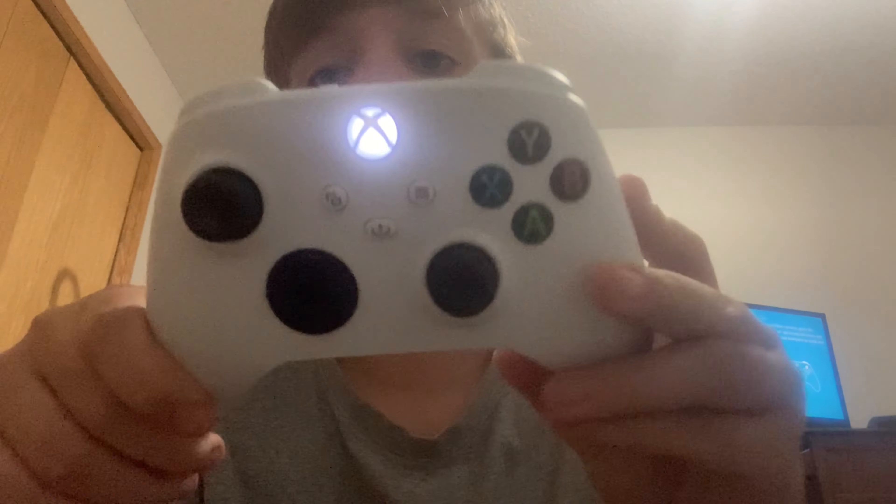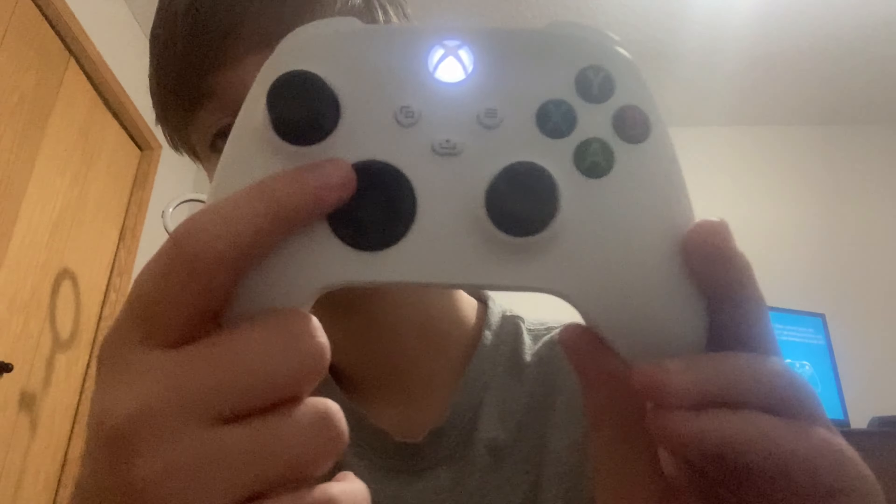I'm going to show you a clip I took on the Xbox, but first we're going to review the controller. It's very good — it feels very nice.